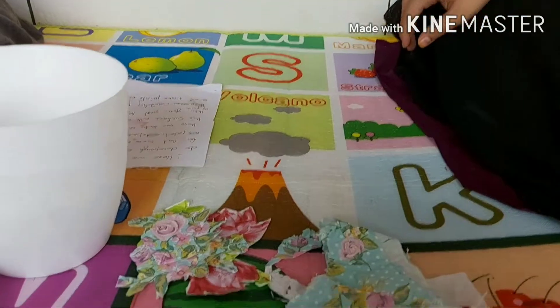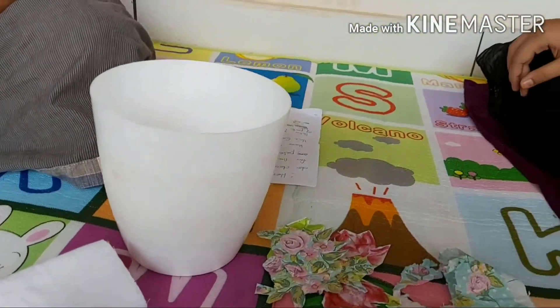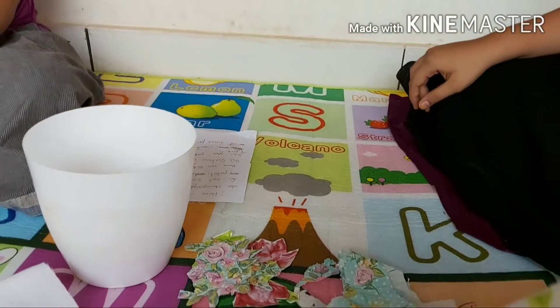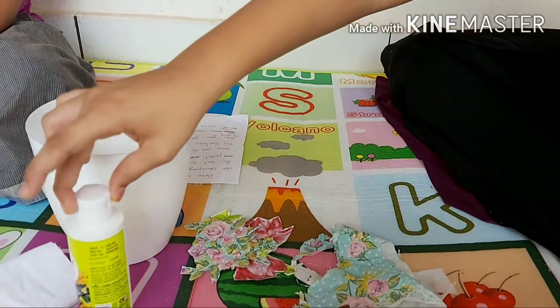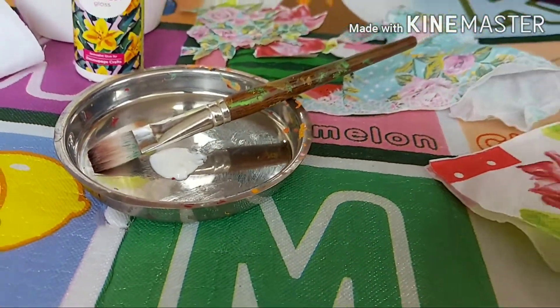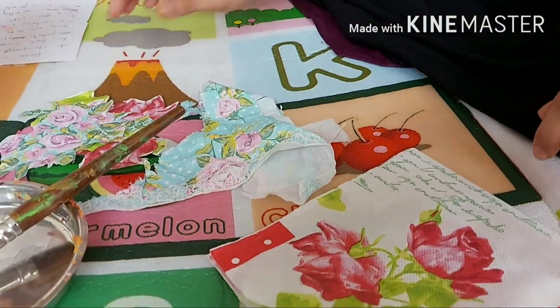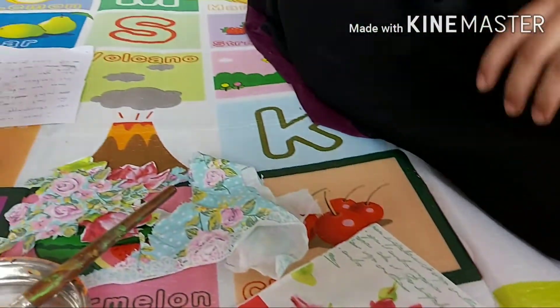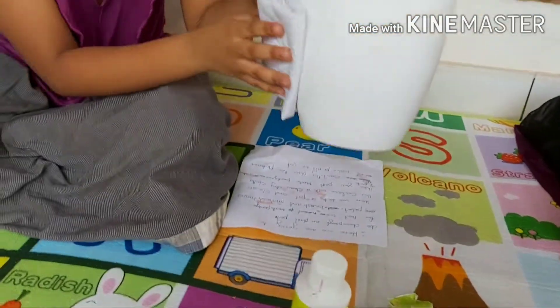I'm here to show you how to do patch applying. For this we need mod podge, a brush, and some printed tissues. Let's begin — first take the pot and clean it.